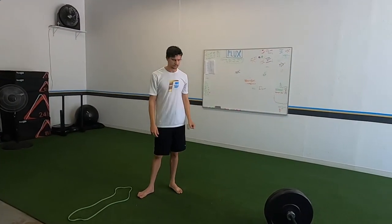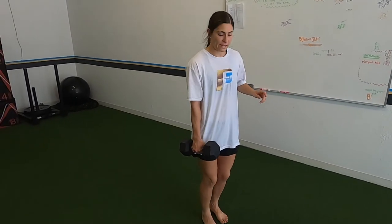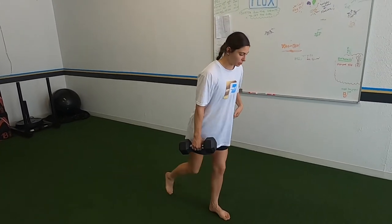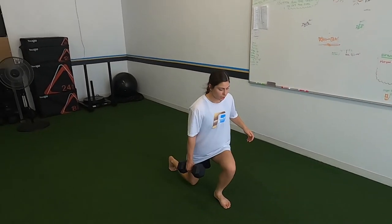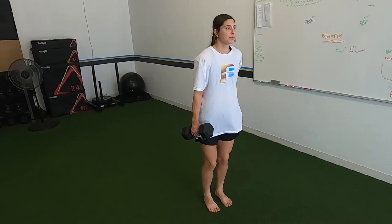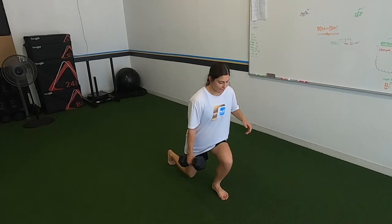Next we're doing an opposite reverse lunge — hold the dumbbell in one hand, that same side goes back into a reverse lunge. You don't have to take your knee all the way to the ground; I actually prefer you don't, so you have to control the motion and then return. Really squeeze your glute and make sure your knee doesn't track inward.